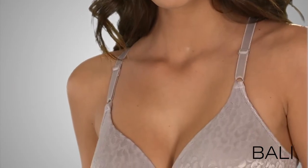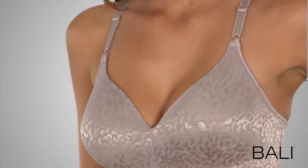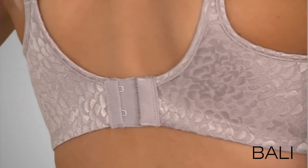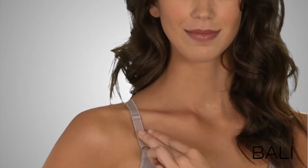There's a perfectly plush lining and foam cups that shape and support. The two-ply back gives you a stylishly smooth look under clothes, and the straps are fully adjustable for a customized fit.